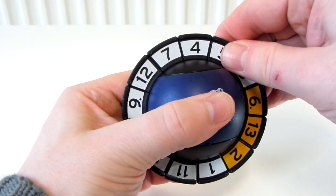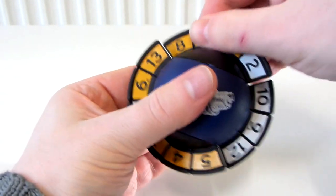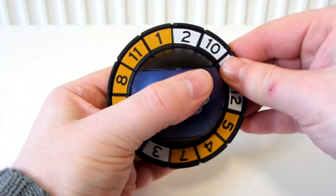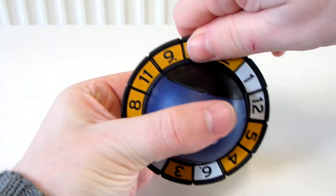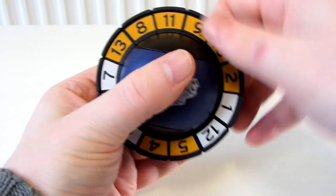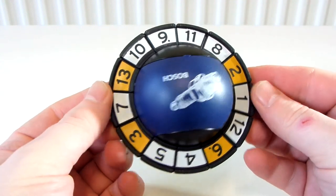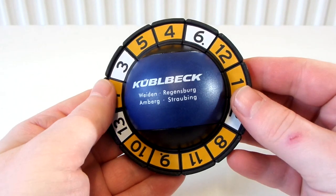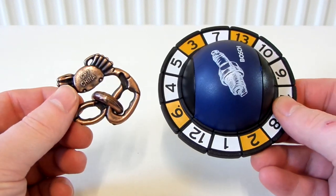I can't seem to scramble up the colours that well. The numbers seem scrambled up quite a lot, but the colours not that much. Let's do one more turn and I'll call it scrambled. There you go — that is a scrambled brain ball. That is pretty much it. Thanks for watching.